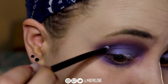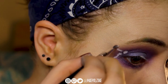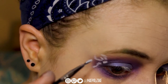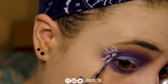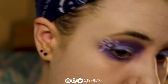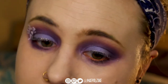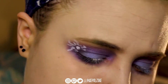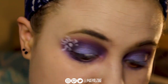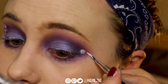Now I'm going to add Jeffree Star Velour Liquid Lipstick in Druglord to create the sun — not the full sun, but just a good portion of the sun on both sides of my eyes. Just mapping it out in white first, so that the yellow really pops inside of that. Because with yellow against purple — they are very contrasty colors — I didn't want any brown to show up because of color theory, which is why I put the white base down first on top of the purple.